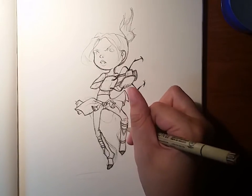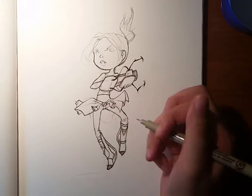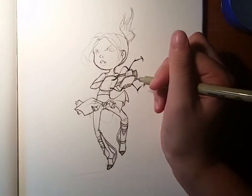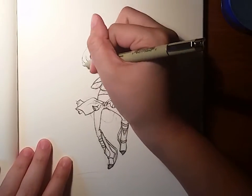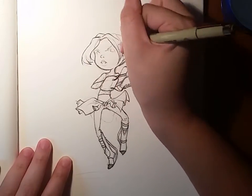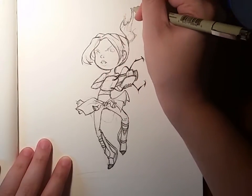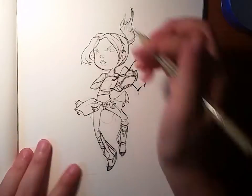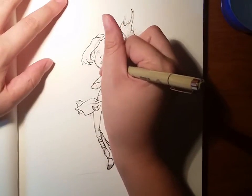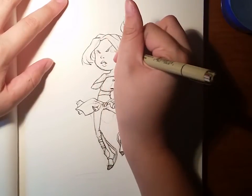Right now I'm doing the inking stage with the Pigma Micron pens — those are pretty fun. Later on I'll be adding more variety in line weight. My camera actually ran out of memory and didn't catch the very tail end of what I did, but it was really subtle stuff and I captured most of it in the video.